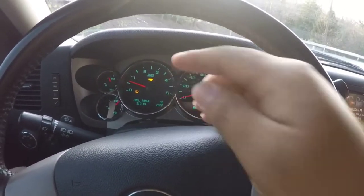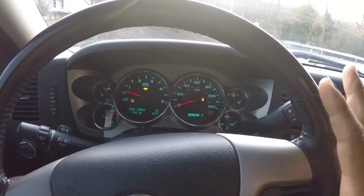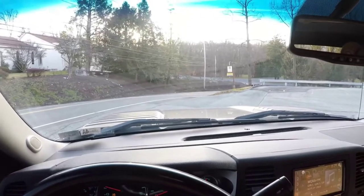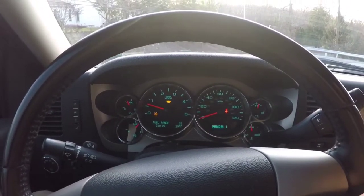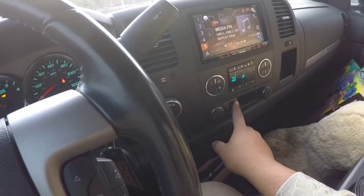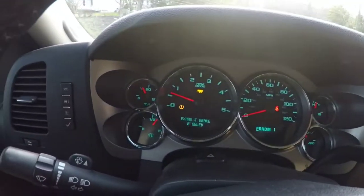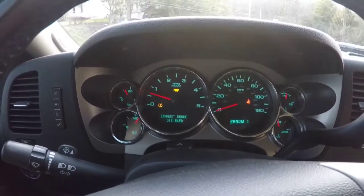You'll see a little trailer icon pop up on your dash. We're going to do a quick test on engine braking and show how well that works going downhill — we're up on the mountain. Once we get about halfway down, we'll switch over to the exhaust brake, which is another button here next to your traction control. Hit that button and the truck says 'exhaust brake enabled'; hit it again and it's 'disabled.'